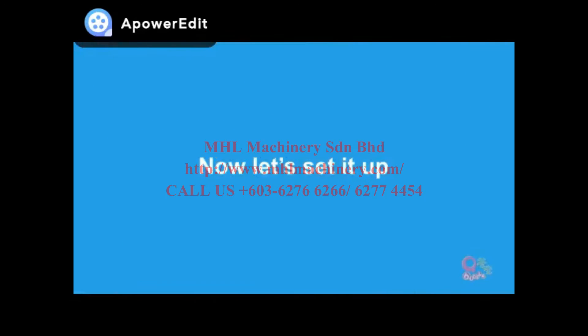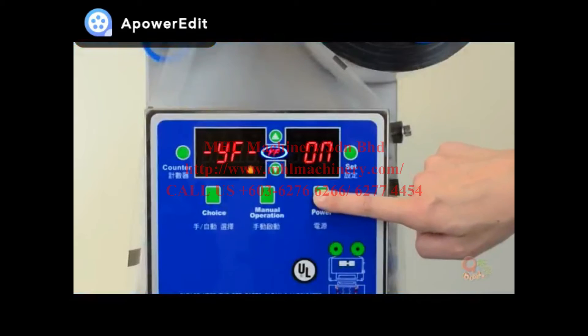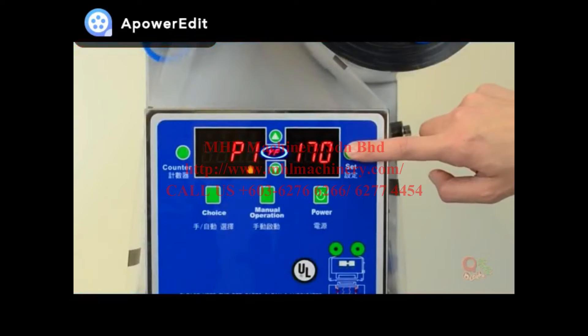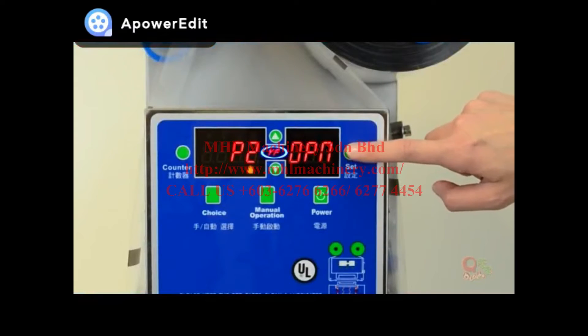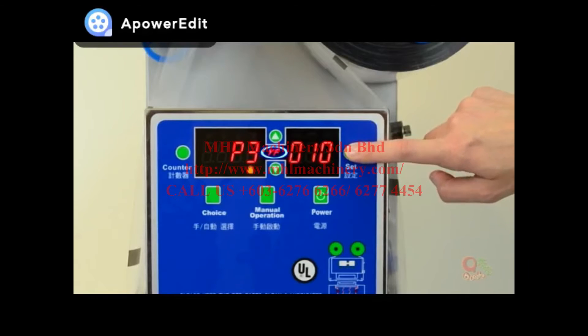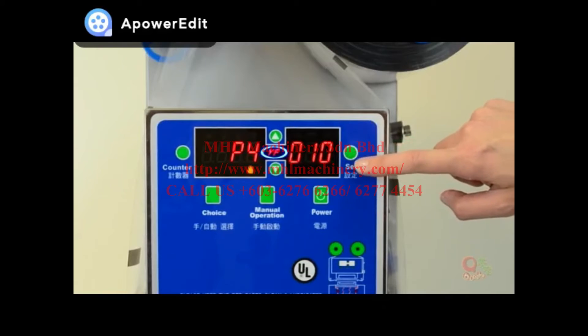Okay, let's set it up. When you turn on the power, push the set button and set the P1 mode to 170 — that's your temperature setting. The P2 mode is open, the number for P3 mode is 10, the number for P4 is also 10, and P5 is 0.